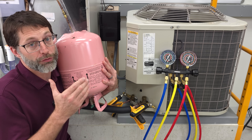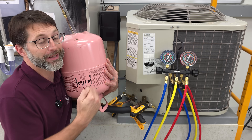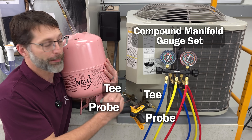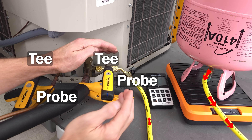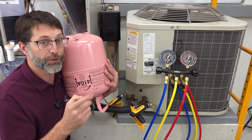In this HVAC training video, I'm going to be going over some ideas in reference to charging liquid refrigerant into a running air conditioning system without slugging that compressor and damaging it. Some of the procedures have changed now that we're using more T's and probes compared to the manifold gauge set. I'm going to show you the fitting placement, some of the procedures, and also a way to avoid having to buy an extra fitting — you can make it yourself with the tools you already have.